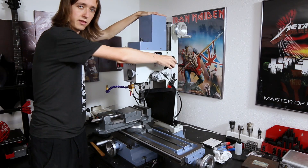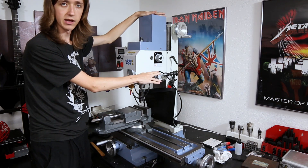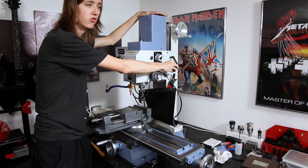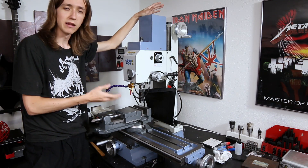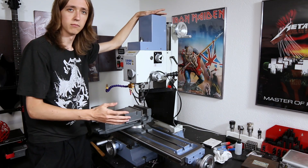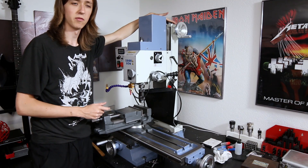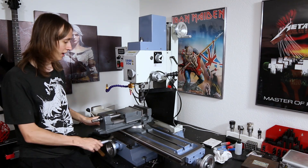You can also move the tool in the Z direction with the quill here, but I will leave the quill basically standard as it is right now. This allows me to do things like tapping — it's really handy to have a quill where you can just move up and down manually, or I can still use it as a fancy drill press. The only Z-axis that is going to be CNC controlled is just the main Z-axis.